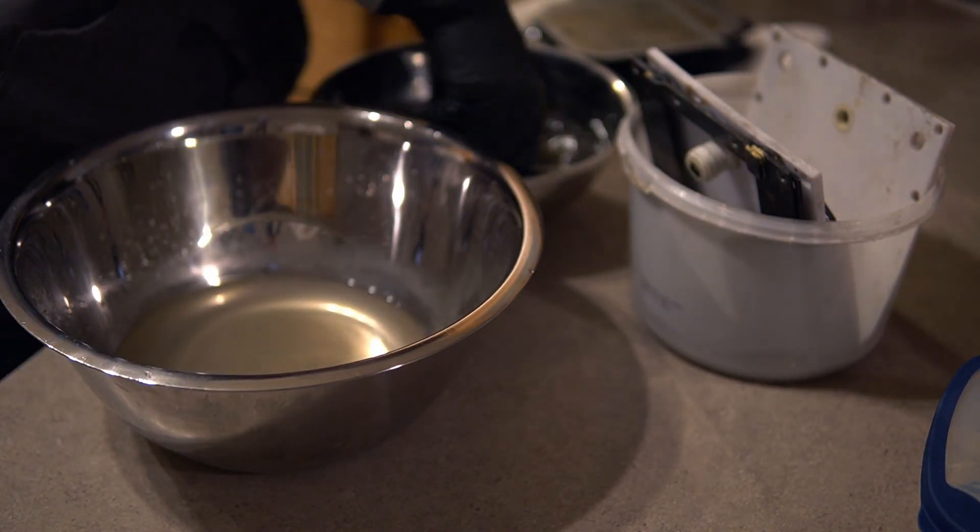Oh boy, have we got some work to do. In the interest of keeping this video from becoming a snoozefest, I did most of the prep work off camera. But you guys really didn't miss much because all I did was disassemble it and then neutralize and clean all the parts.